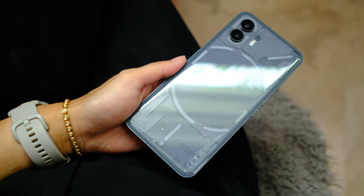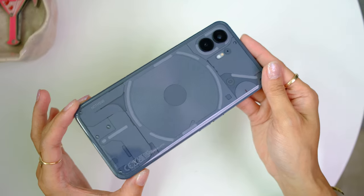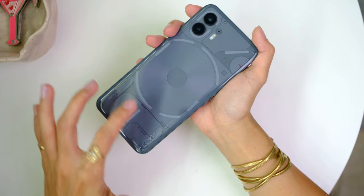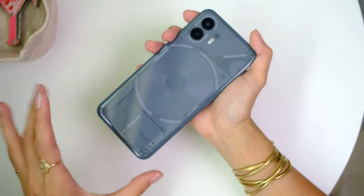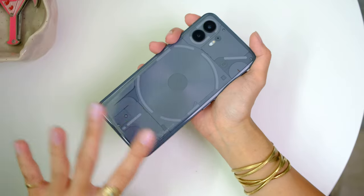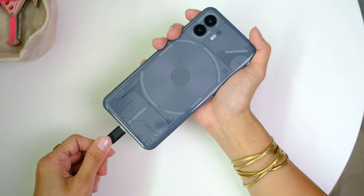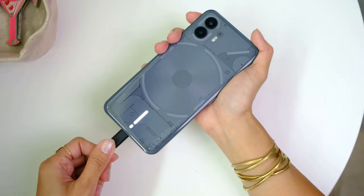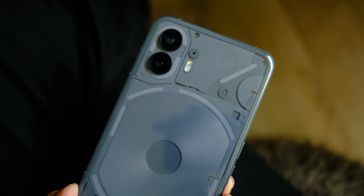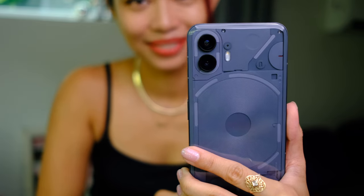This transparent back — and I know it's been said before — I'm loving how it looks because it reminds me of the 90s. We got that NOTHING branding there. And of course, we've all heard about these glyph lights. Basically, this is a notification system for NOTHING. You can even set timers here, and it turns on when you charge the device. You can even get it to do custom notifications — a pretty cool use of this back area with a unique design.